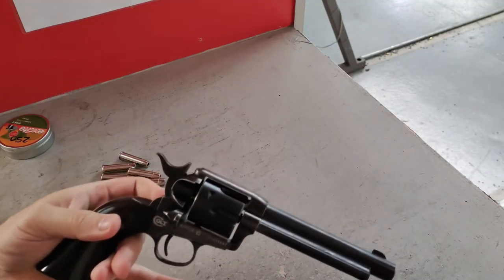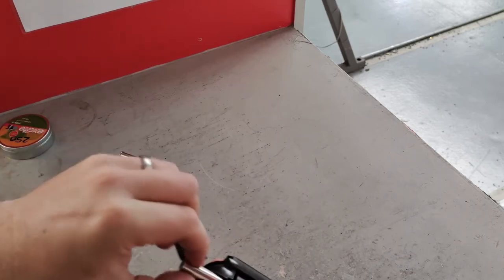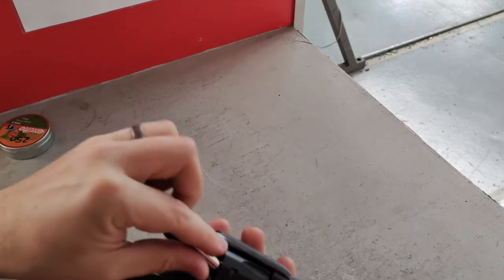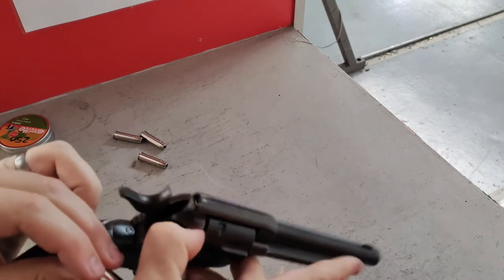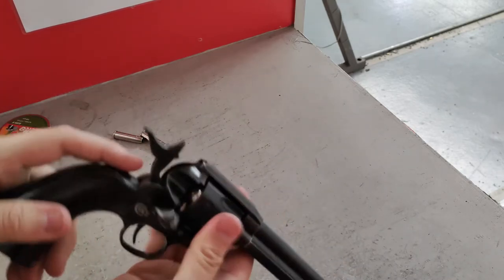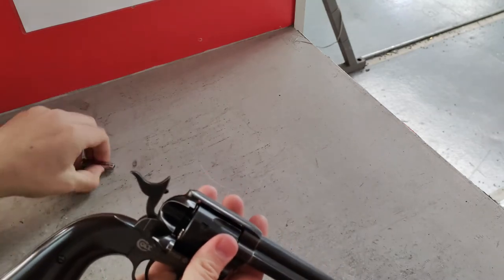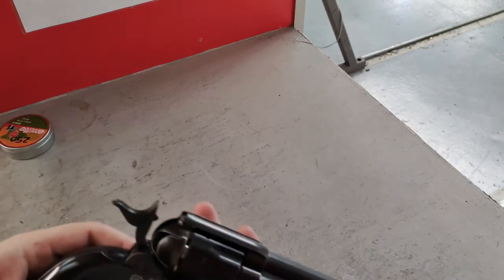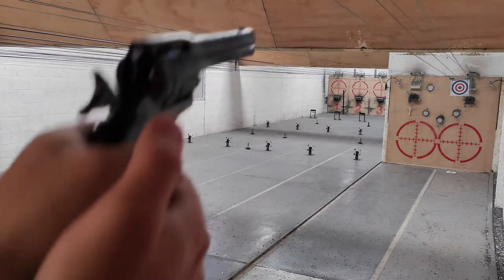Now we're in the range. Half-cocking it to allow us to rotate the cylinder and popping our rounds in. Here we go with six shots at five metres.